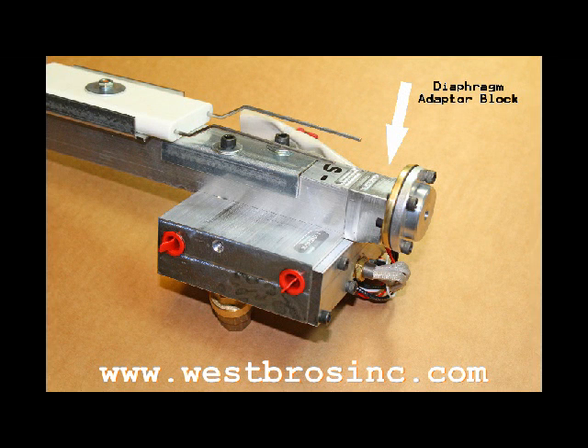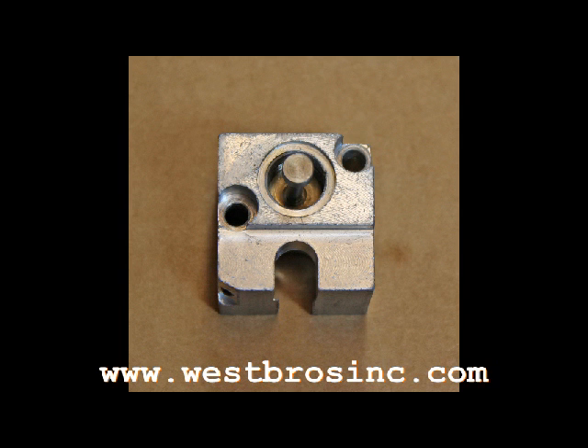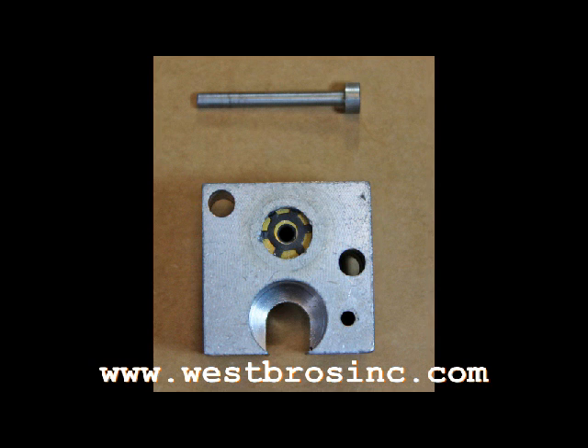Lenair Waste Oil Heater Diaphragm Adapter Block Service Video. Unscrew the diaphragm from the diaphragm adapter block. Remove the two bolts holding the block to the air preheater assembly. Pull the fuel shutoff pin out of the adapter block.